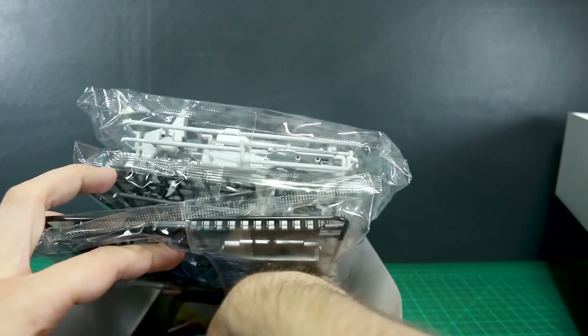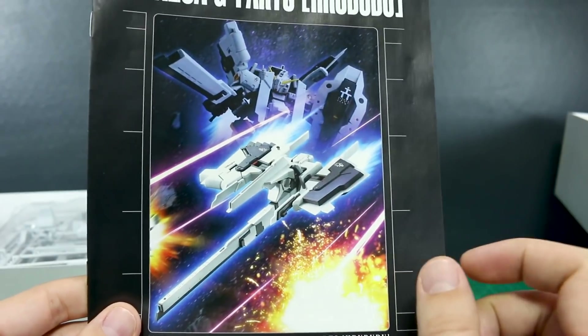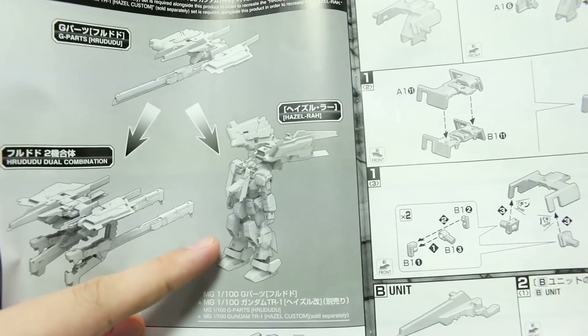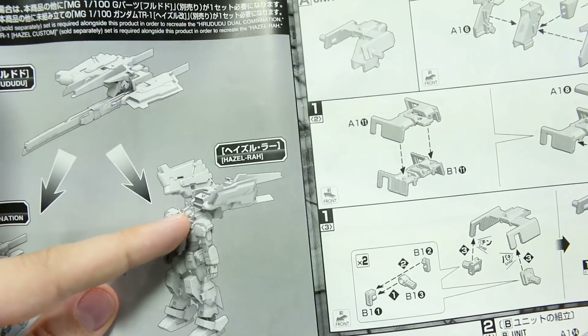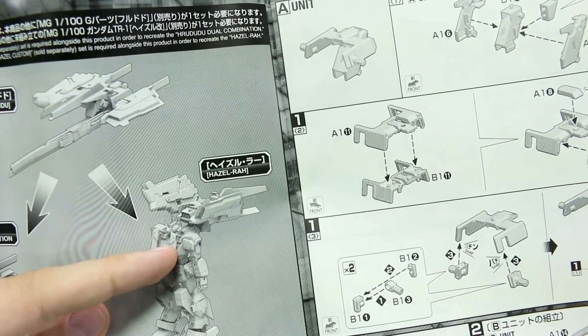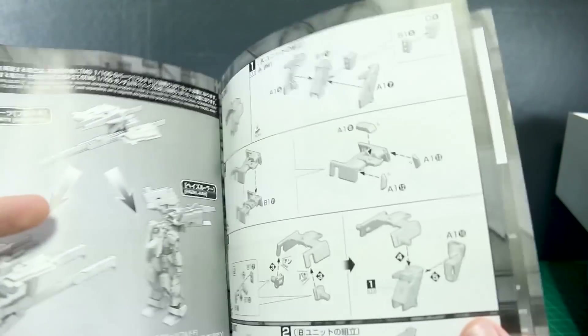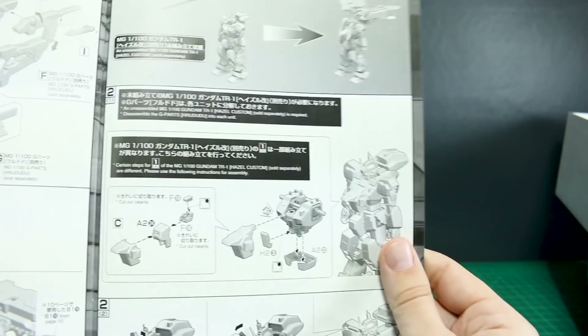Again, the parts and the water slide decals are exactly the same. Here we have just the box art in color on the back. This one covers the dual combination as well and then just how to make the regular Hazel Ra — so that's a little bit different in just the manual. The other one shows you how to make the Hazel Ra second form. As a point of trivia, adding 'Ra' on the end of a name in the rabbit's language in Watership Down is an honorific, basically making it a really important or revered name. So it's like 'King Hazel' in a way.